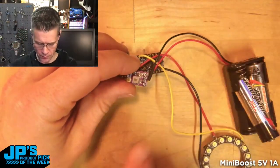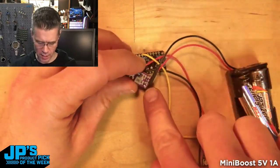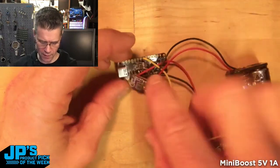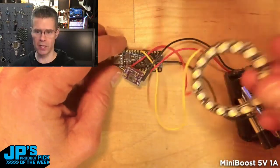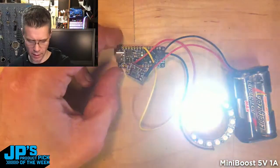I've got my Mini Boost and it is receiving roughly 3 volts from the battery on its input, and then on its 5 volt output I'm driving the Metro Mini. I also have a NeoPixel ring here, plugged into 5 volts on the Metro Mini, and it's getting data over an IO pin.